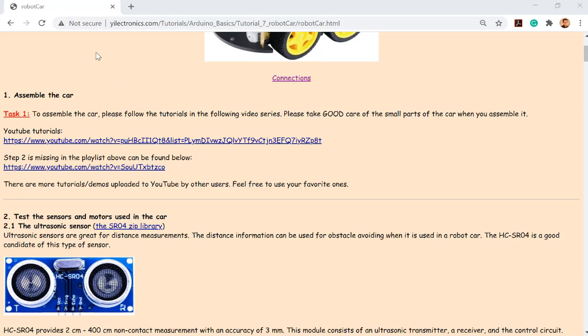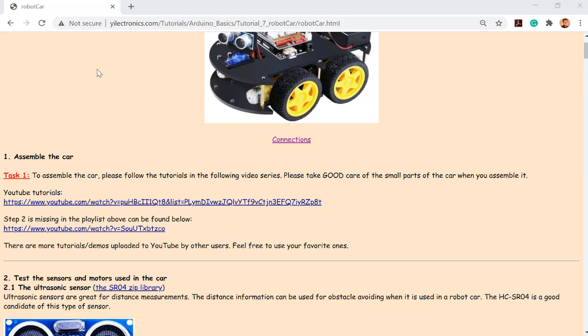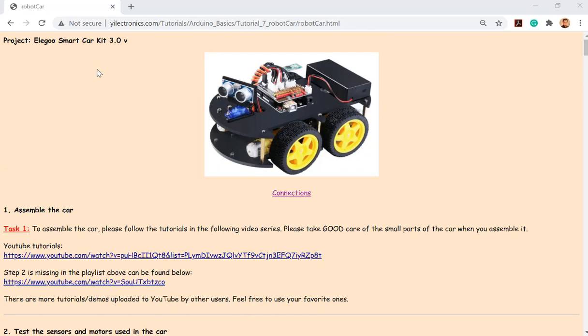So that's the very last assignment for you guys this semester, and it's going to be graded as a project. I think it's 20% if I remember correctly — just take a look at the syllabus.